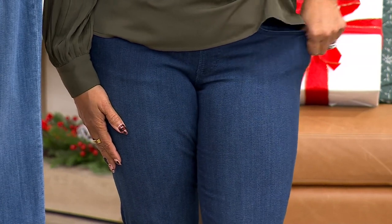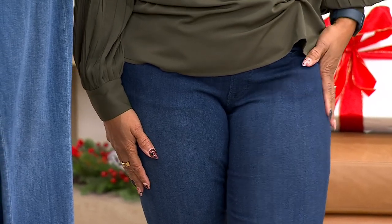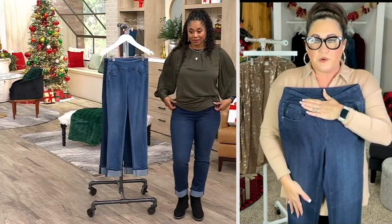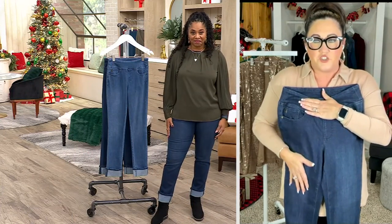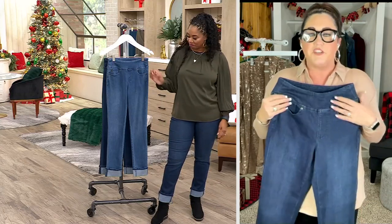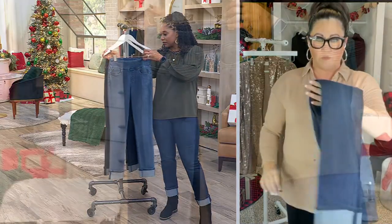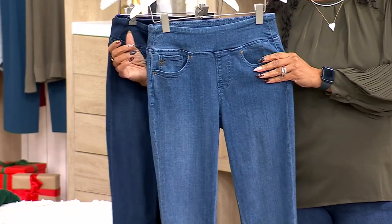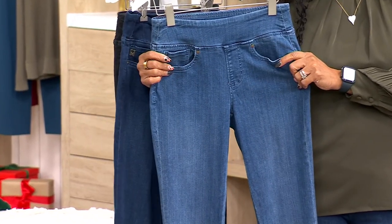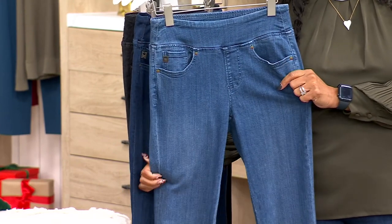Triple Lux feels so darn good — people ask how do you get better than that. That's where we come in with Prima Belle. When we added those two fabrications, it changed the game. If you've worn Triple Lux before, would you agree this one feels a little more liquidy? Yes, agreed.